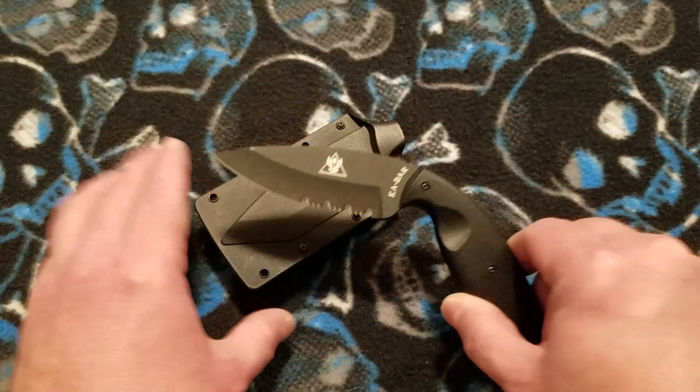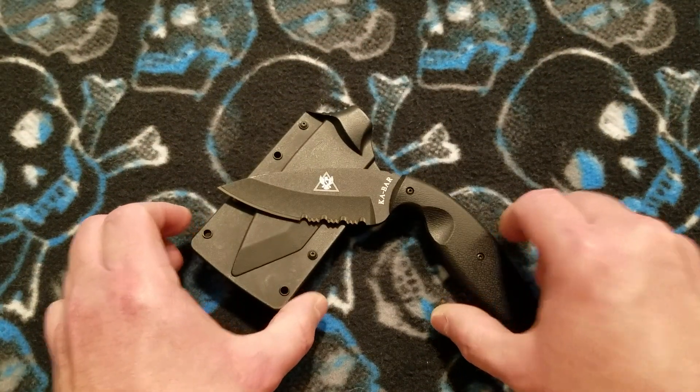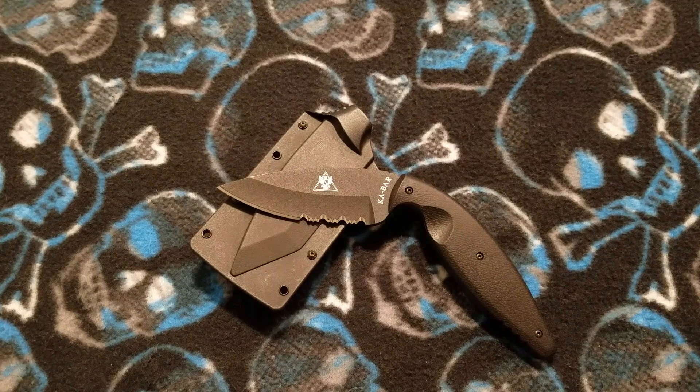Let's bring the sheath in here, set this thing down, and knock out the specs first. This is the large version. The advertised blade length is 3 and 11 sixteenths inches, and I measured it at 3 and 5 eighths inches, or 9 centimeters.